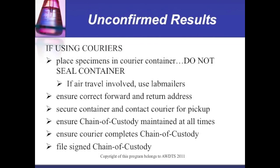If using couriers, place specimens in the courier container and do not seal the container. If air travel is involved, use lab mailers. Ensure the correct forward and return address, secure the container, and contact the courier for pickup. Ensure the chain of custody is maintained at all times and that the courier completes the chain of custody. File the signed chain of custody.